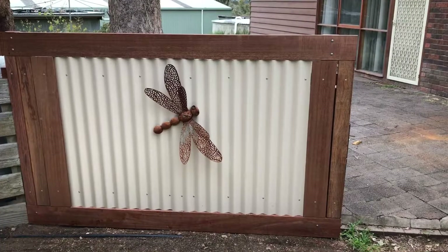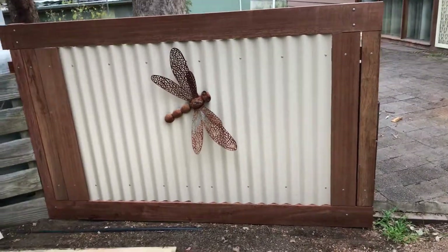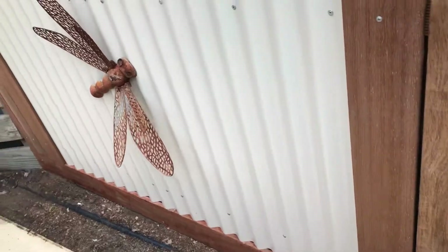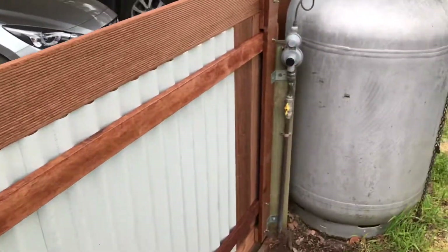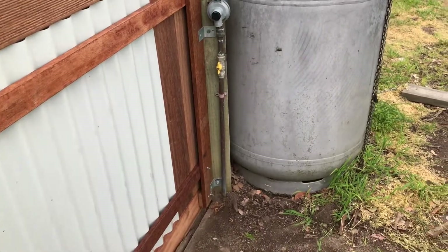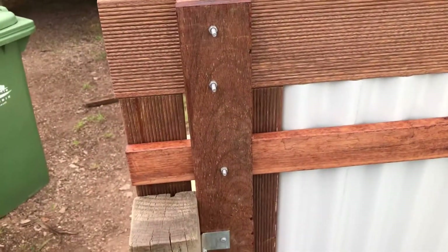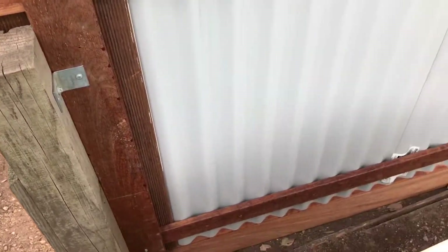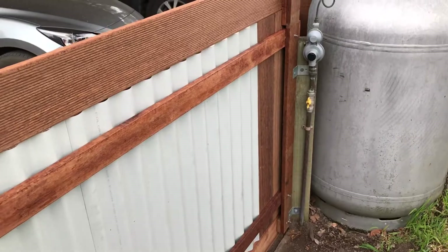It gives a nice, neat, clean finish. The first panel is set up and finished — bolted to the posts with screws on the tinware. We'll continue with the next one.